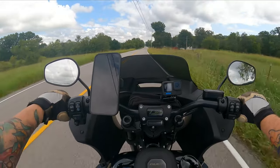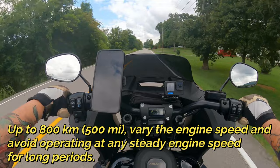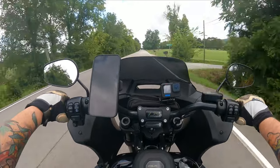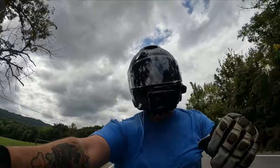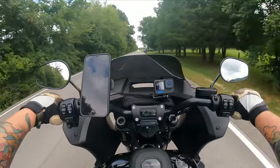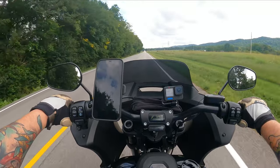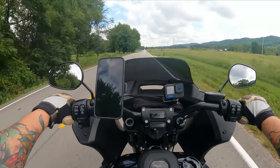Harley also recommends that within the first 500 miles you mix up your type of riding as you're breaking in the engine. You don't want to put all 500 miles on the freeway, and you don't want to put all 500 miles on a back road. You want to mix it up — do some freeway riding, some back road riding — at variable speeds and variable RPMs. That's the second bullet point in the owner's manual.